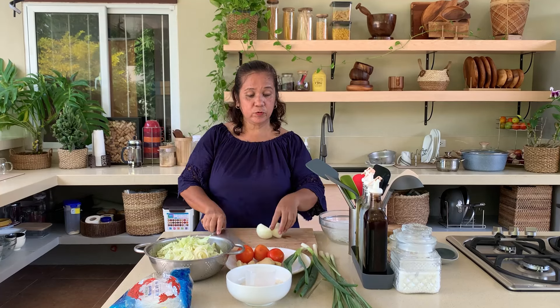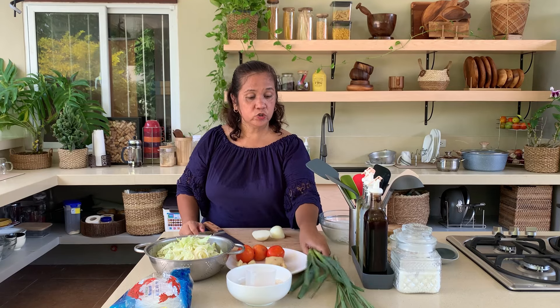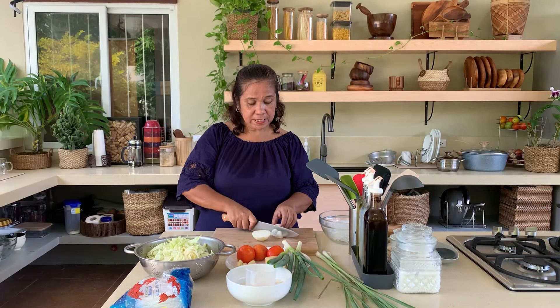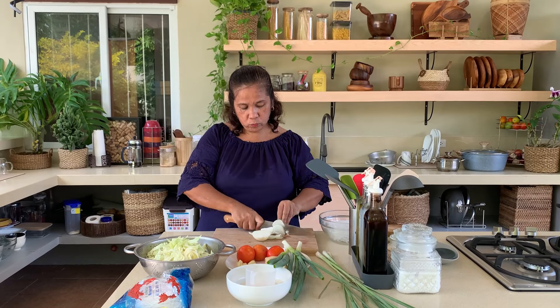Akong lamas kayo: sibuyas bumbay, kamatis, ahos, luyat, sibuyas dahon, di ganyang mawala ang tanglat — bican sa garden. Repulio. Magandam sa ta mintras nagpahumukas ato ang ribs o ang atong monggo.